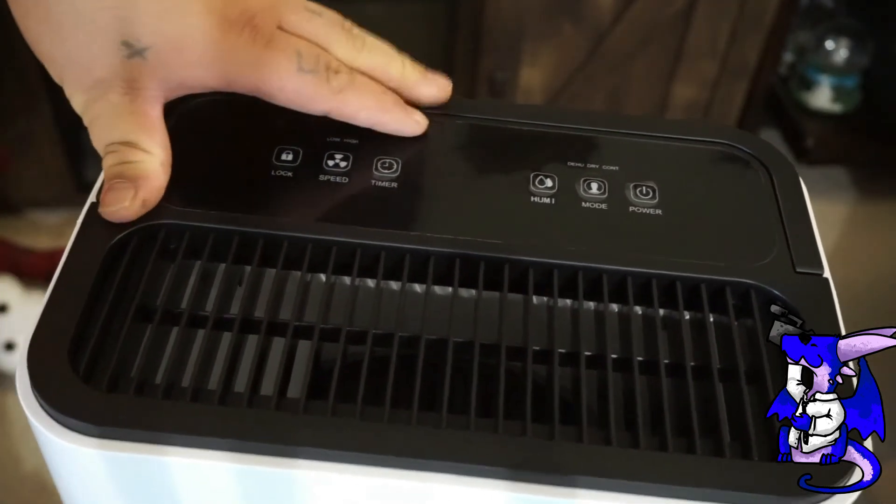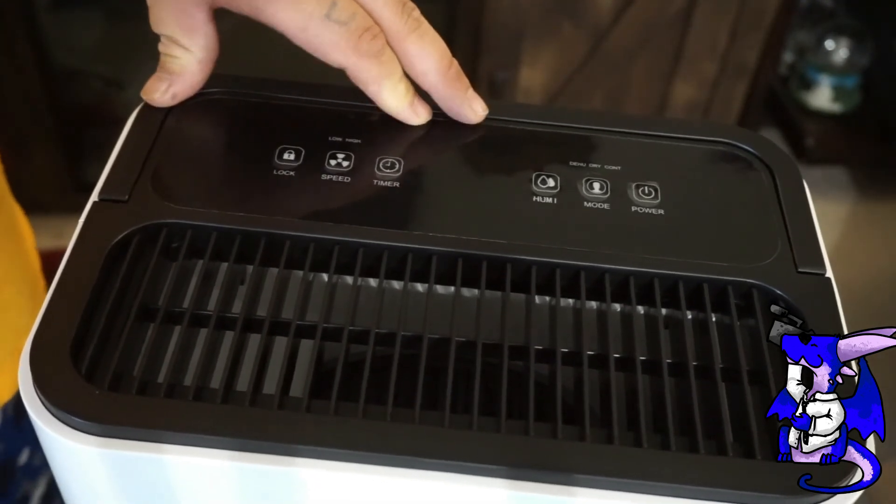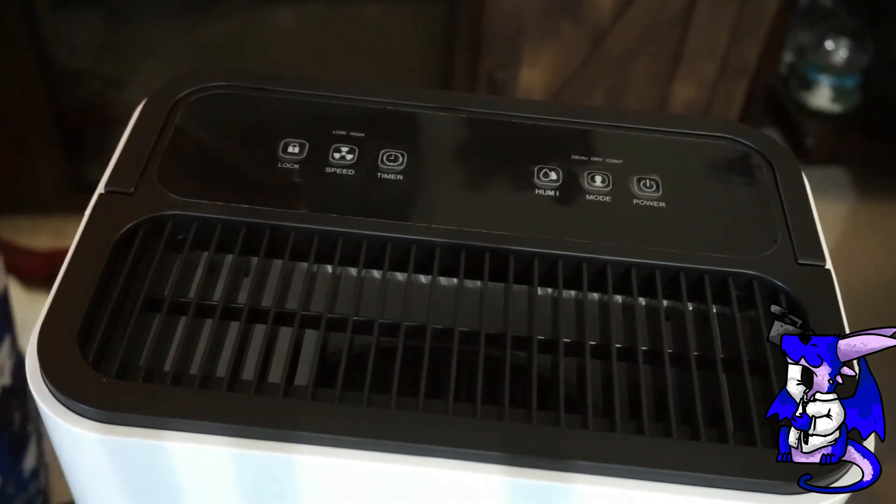Again, this is from Hogar Labs — this is their 3,500 square foot dehumidifier for your house. Thank you for checking out this video, and have a great day.